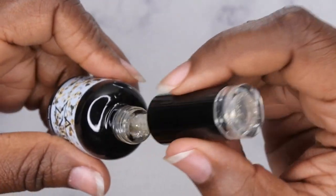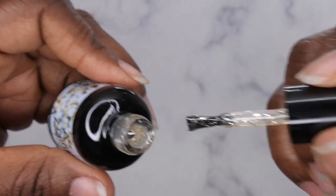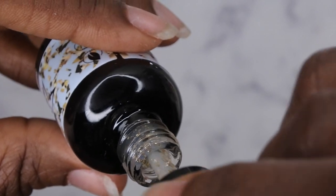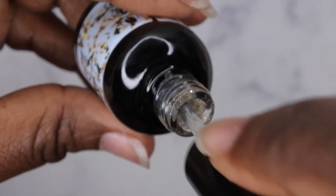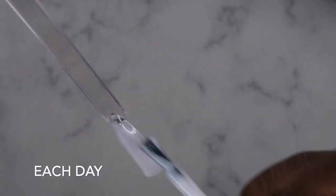Last but not least, I got Opening Credits — that's a cool name. This is a clear base that has gold foil flakes in it, and a little bit of gold glitter and fine gold glitters as well. I'm going to go ahead and get all these colors swatched out. Each Day — oh that's pretty, I love this, this is a gorgeous milky white color.